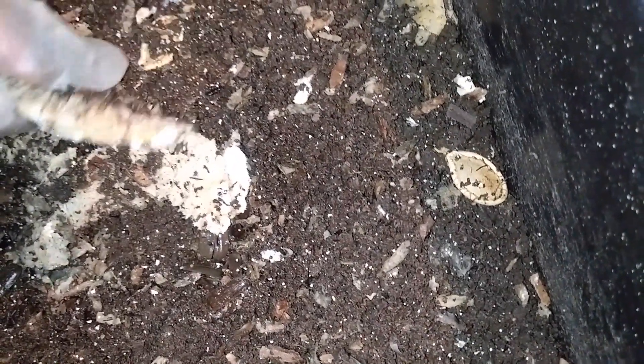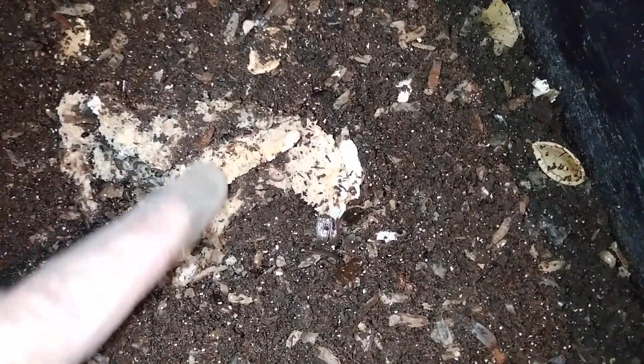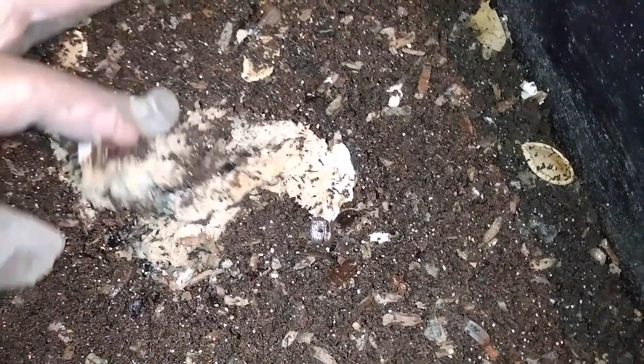The bread is moldy and gushy. There are some mites on it, but I wouldn't say there's a ton. There's also a cocoon right there, so I'm just going to leave it in this bin and let it disintegrate. Looking at this other piece of bread — same thing: it's been disintegrating, there's some mold around the edges and some mites here.